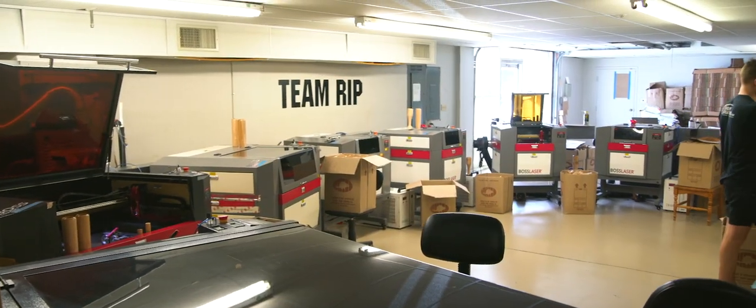Over the course of the past four years they've proven that to be true. In 2016 the company started out as just one Boss Laser in my living room, and about four years later we are now at our facility here in Winter Haven, Florida — roughly about 4,000 square feet with 10 laser engravers.